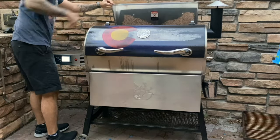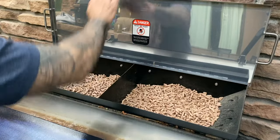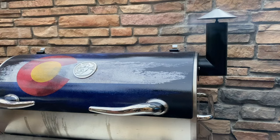I check for pellets and it looks like we're pretty good. I'm using Rectech's Ultimate Blend, which is a mix of red oak, white oak, and hickory. I'll dial it in for about 260 degrees and let it warm up. Smoke means we're firing up.